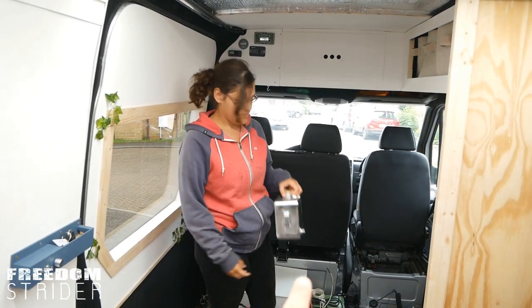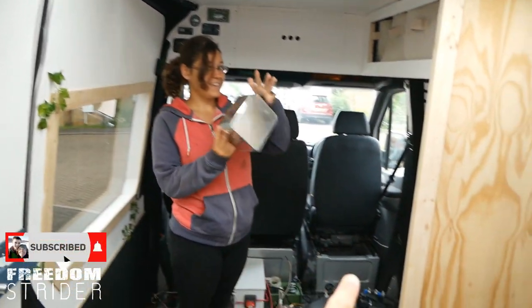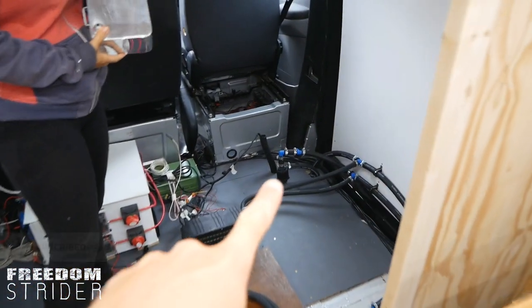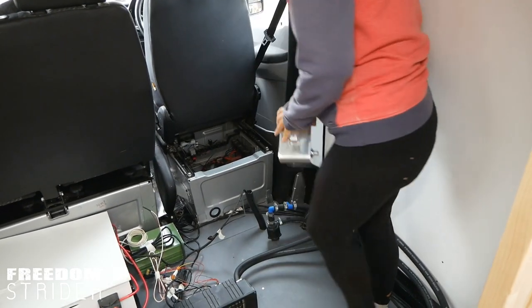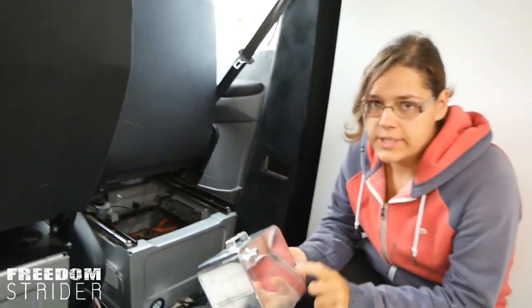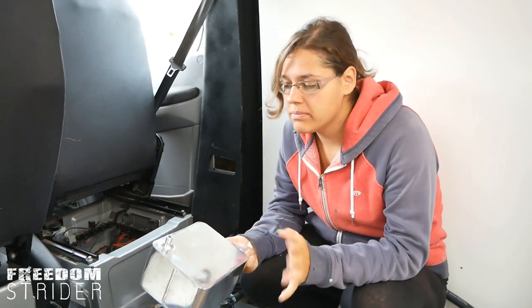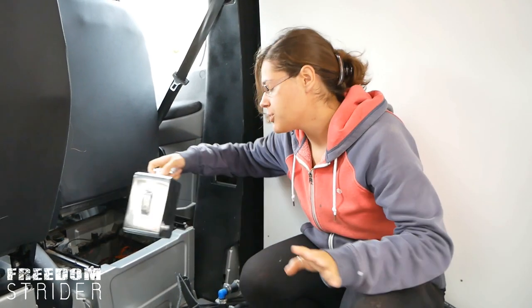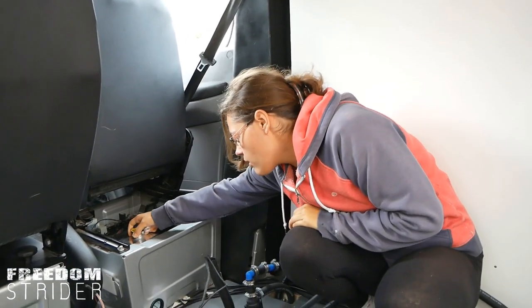Step one is to put that tank under that seat and connect it with that pipe to our line, because last time the old tank did not fit. This tank has to be the highest point in the system, or you have to do other stuff which I don't know how to do, so it's just going to be at a high point in the system right here.